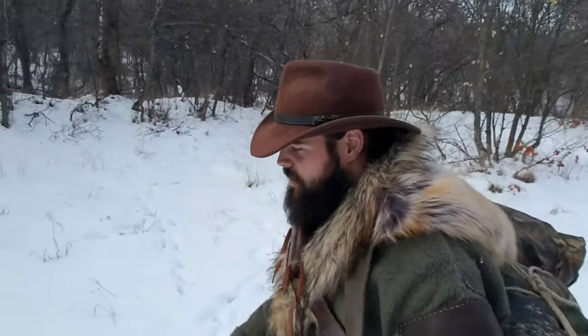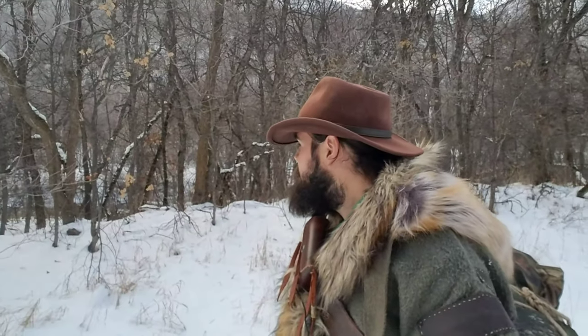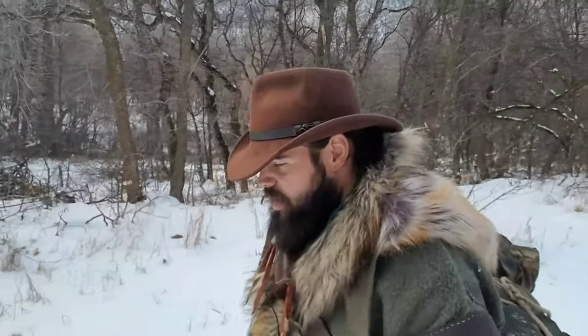Hey guys, Dakota here with Kindle the Fire. Rip and I are just out looking around — we've got a pretty little stream behind me. We're just hiking next to it, seeing where it takes us today. Glorious, beautiful winter day. The sky is finally starting to open up; it was a little too dark to film earlier. Temperatures right now are sitting about 29-30 degrees, just at freezing, but there's no snow coming down on top of us.